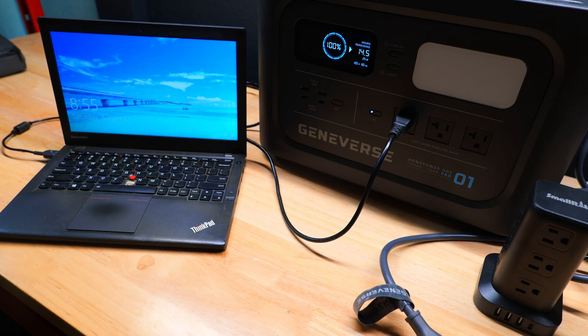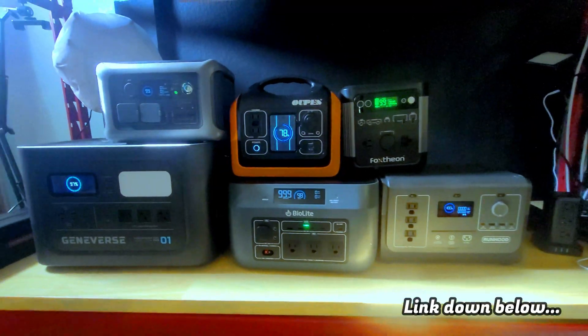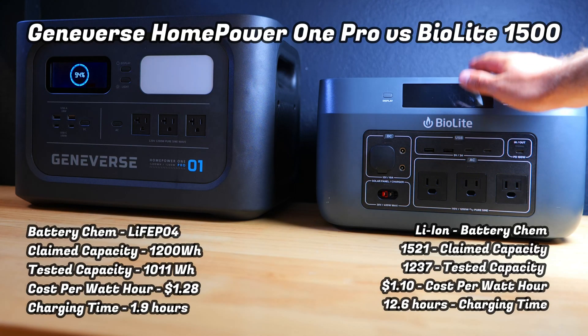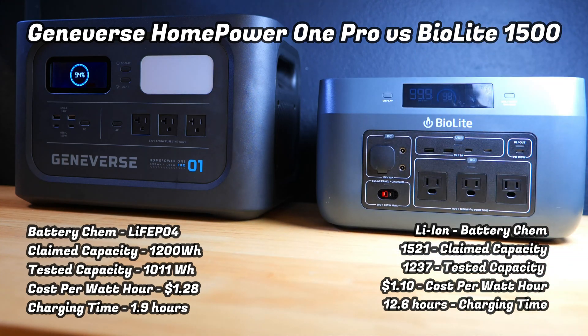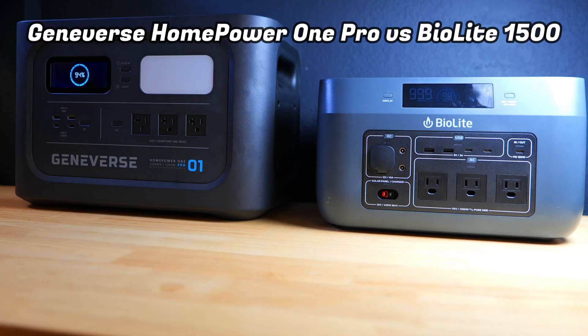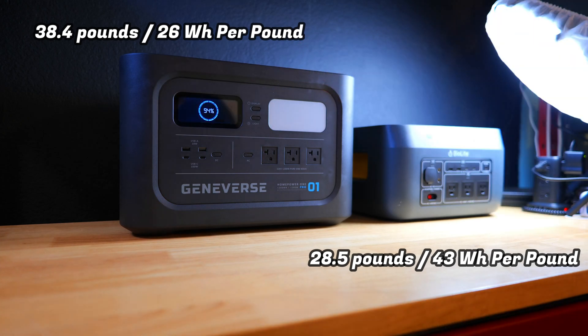About a week ago I compared this power station to a handful of others — I'll post a link below. The most comparable was BioLite's 1500. The Geniverse was slightly more affordable from a cost-per-watt-hour perspective and significantly faster at charging. One downside is that it's quite larger and heavier, which is surprising given its lower watt hour capacity — lithium iron phosphate batteries are heavier and bulkier than lithium ion, so there is a trade-off.